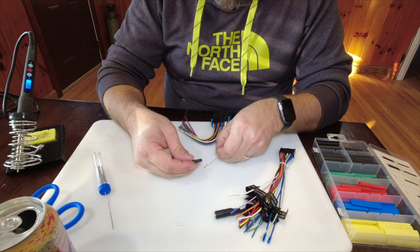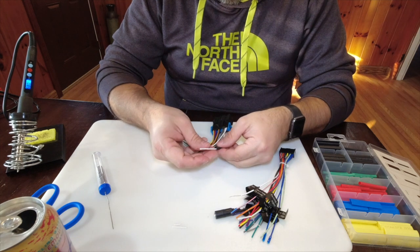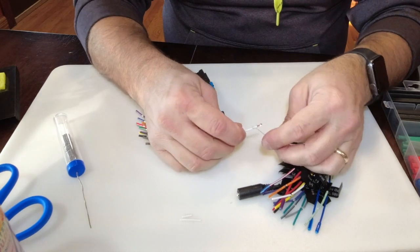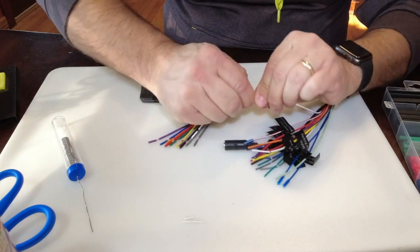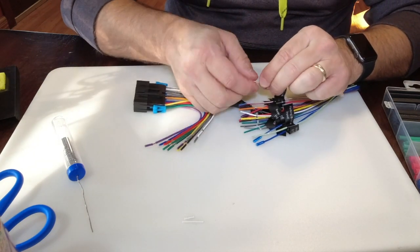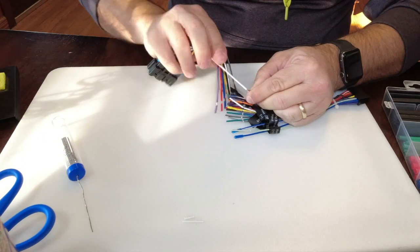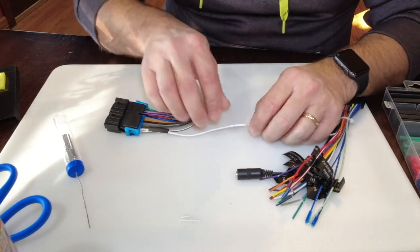First thing I'm going to do is put my heat shrink on here — note that I cut the heat shrink in half, I don't need as big a piece. Then I like to put a little crimp in this wire, and I'll take the other wire and crimp it the other way, and then I twist them together.